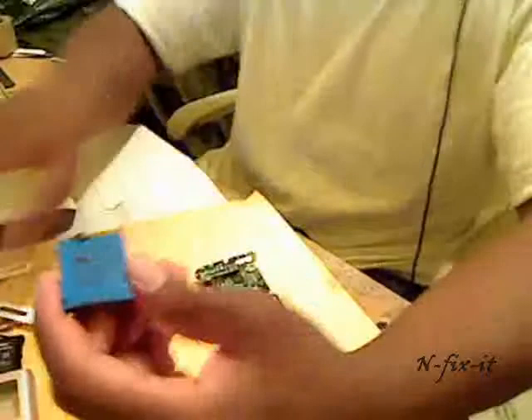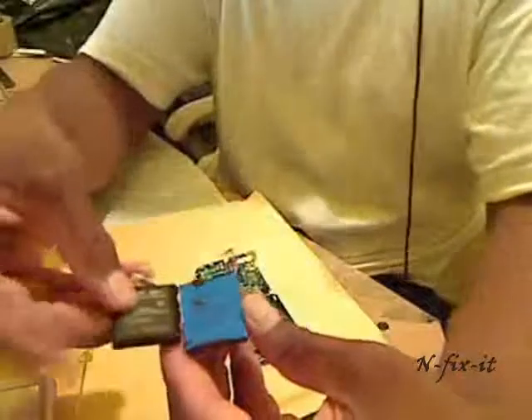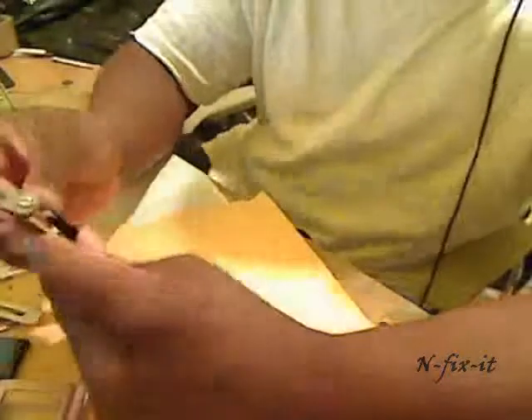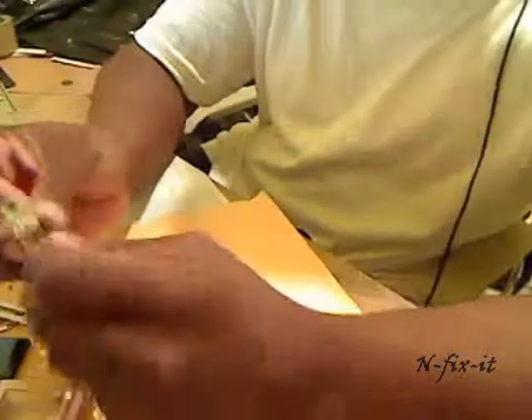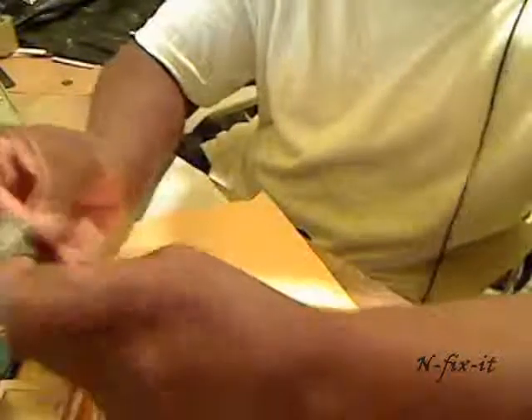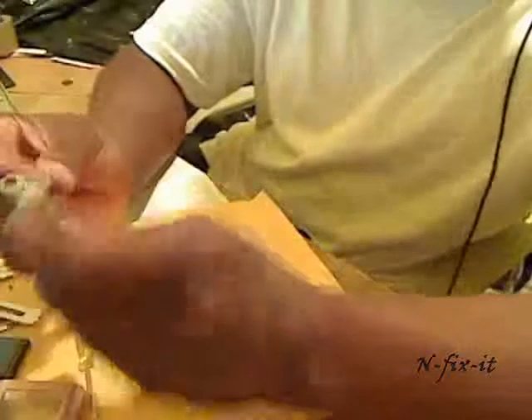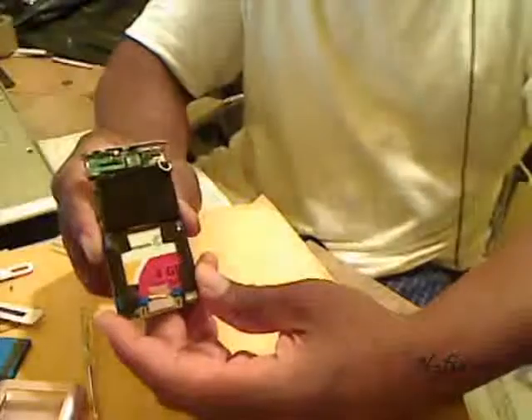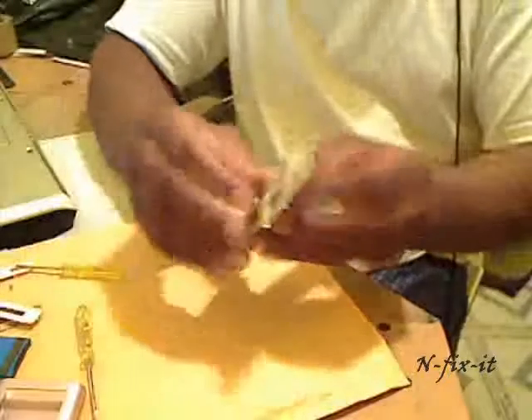Now we get our new battery — the black one I got from eBay versus the old blue one. You connect it this way: put the words toward the board, lay it in a rectangular motion just like the old one was positioned, and connect your three-prong connector. It should look just like it did before.